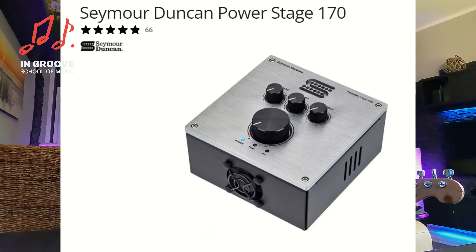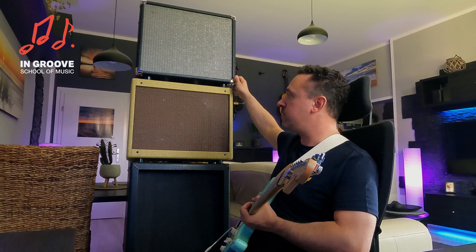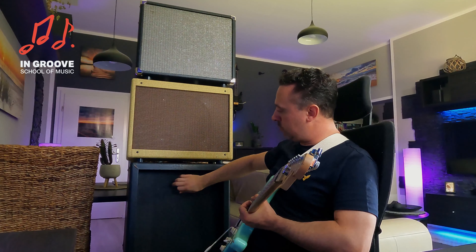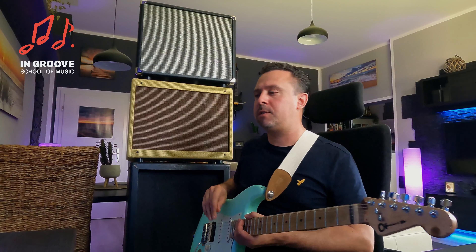Das geht in eine Transistor-Endstufe — ich blende es euch mal ein. Das ist eine Seymour Duncan-Endstufe, und damit befeuere ich dann das Cab meiner Wahl. Für Fender-artige Sounds habe ich offene Open-Back-Cabs. Und hier unten mit einem Vintage-30-Speaker drin ein geschlossenes Cab — so für Rock und Hardrock aufwärts. Wenn es ganz extrem sein soll, habe ich noch eine 4x12 im Keller.